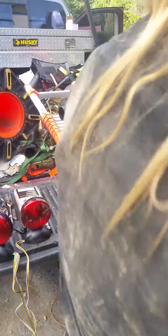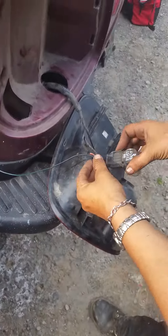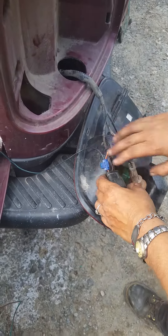On the other side, you only gonna tap with your green wire into your orange one, or whatever color it is. Leave the brown one and black one alone, because I made that mistake.